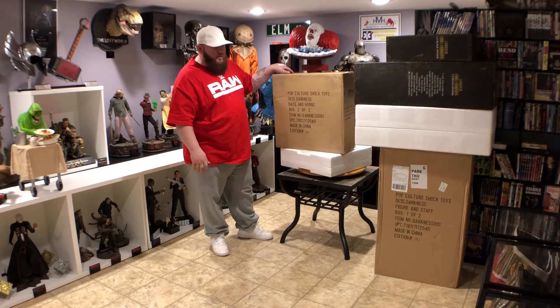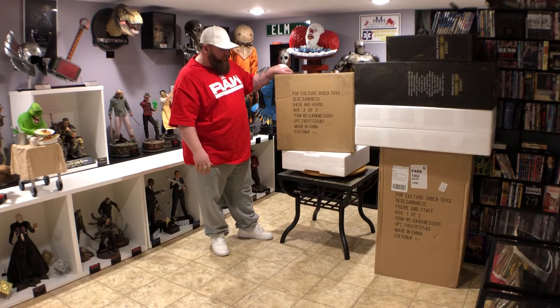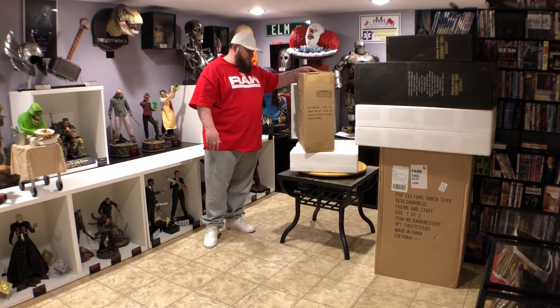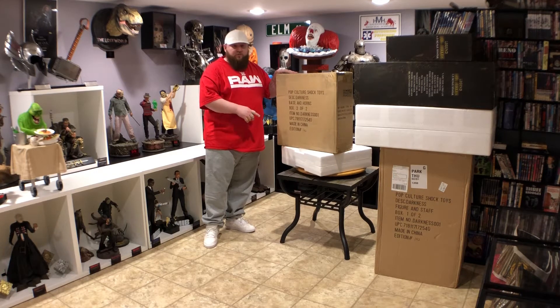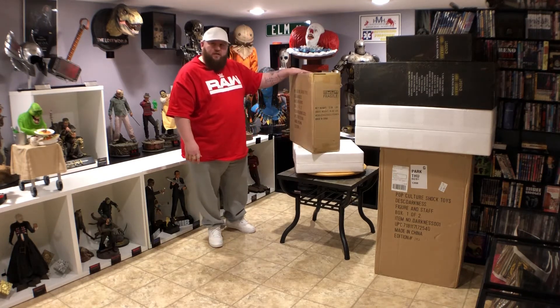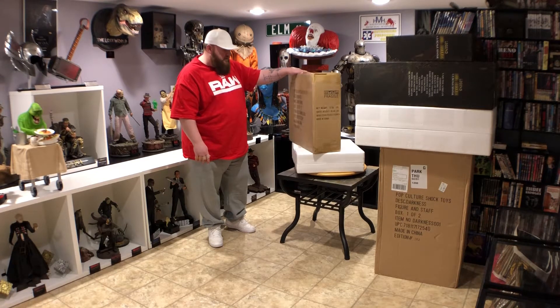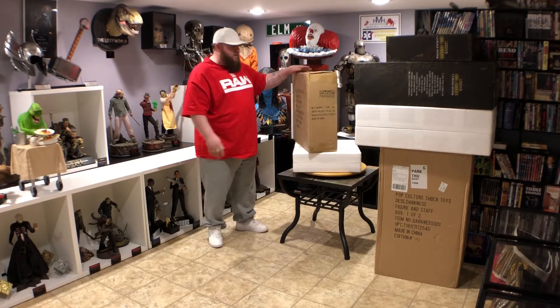All right, let's get started. I got number 142 out of 150 — this is limited to 150, and I think they did five or ten artist proofs, so you've got about 160 of them out there.